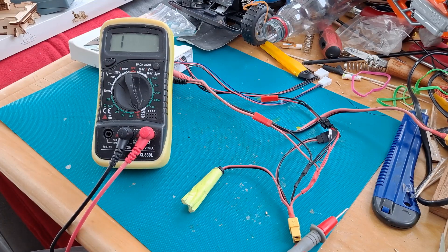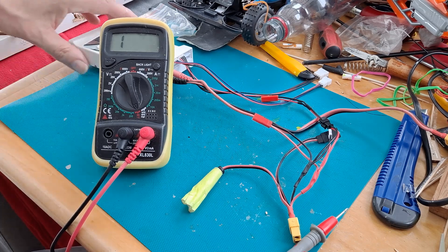Hi guys. I had a bit of a panic recently. Some of my batteries that have been my favourites — always work, no problem — were failing when I was trying to charge them.